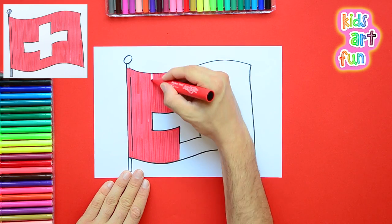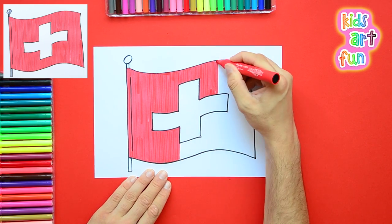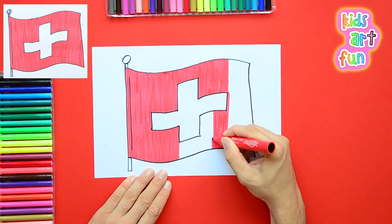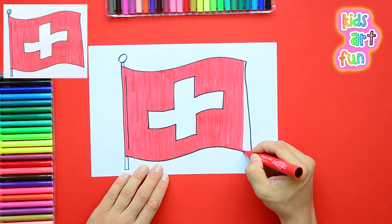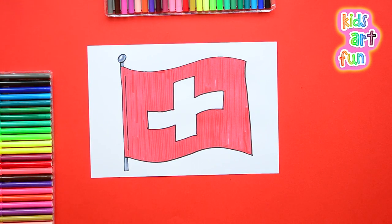Don't forget, we do lots of different drawings at Kids Art Fun. We sure do, Jane — we draw almost everything. The Swiss flag is just a big patch of red, and the inside just stays white. Now we'll finish it up with a little bit of silveriness on the flagpole. And we're done drawing the flag of Switzerland!